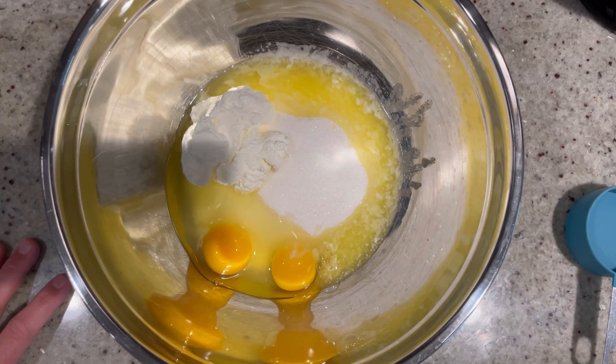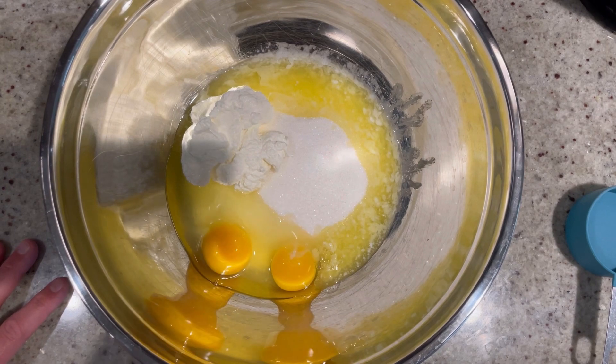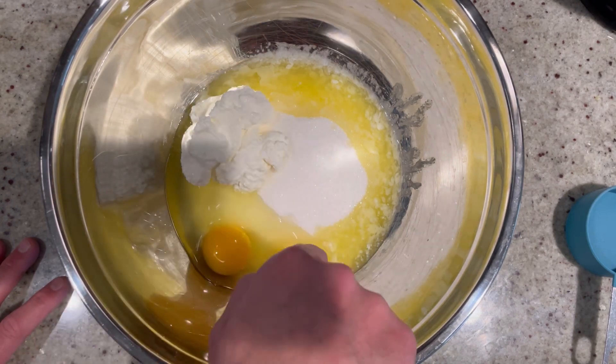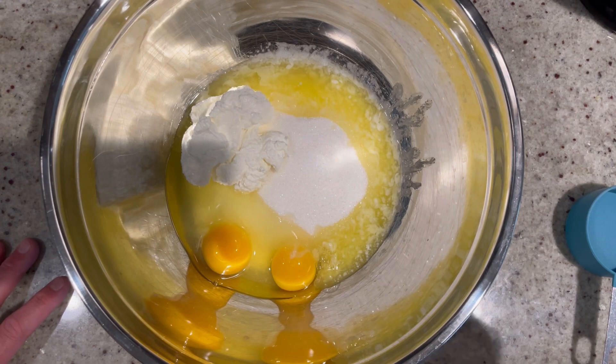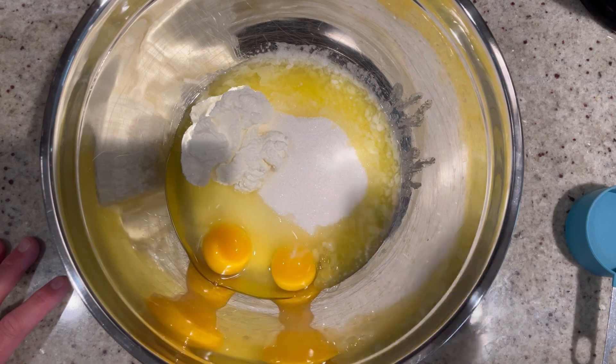Let's get started. The very first thing you want to do is preheat your oven to 350 degrees. Then in a very large bowl — make sure your bowl is big enough — you're gonna add one and a half cups of granulated sugar, two large eggs, half a cup of whole milk ricotta, and a quarter cup of melted unsalted butter. Whisk this all together until it's nice, smooth, and creamy — you want it a little fluffy, and fluffy makes a big difference with baked items.